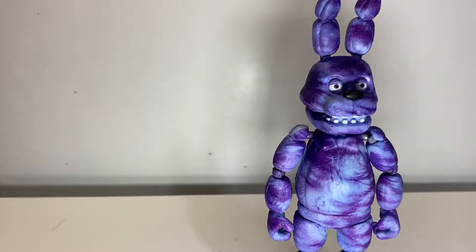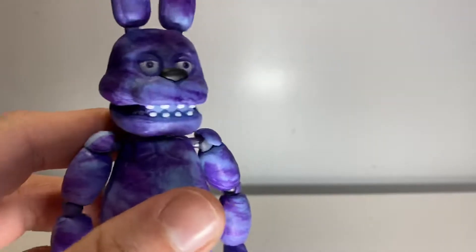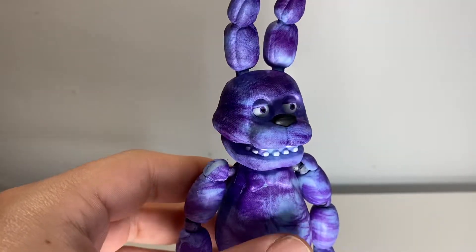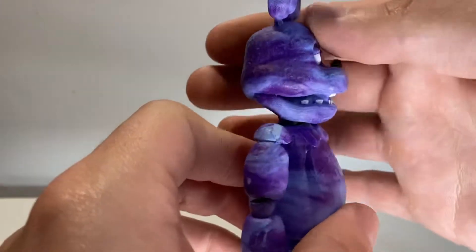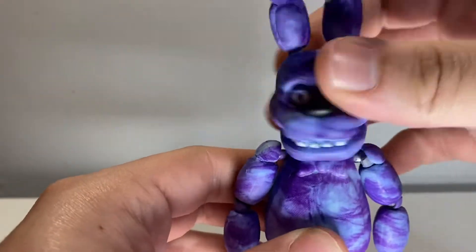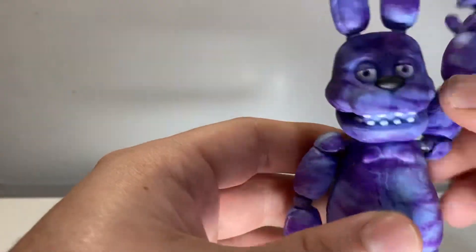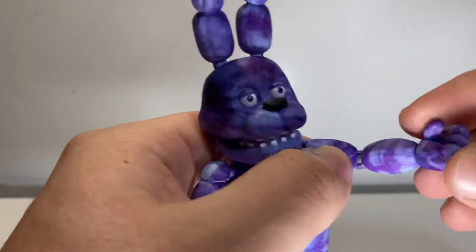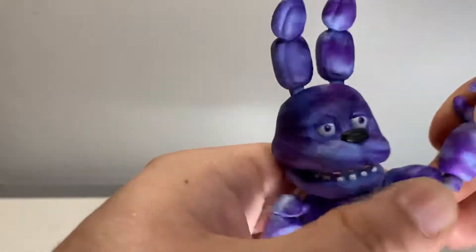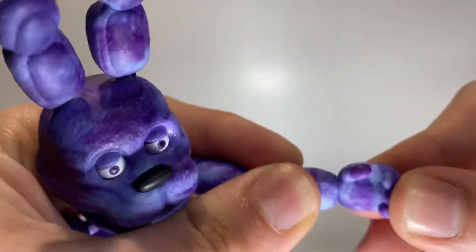Moving on to articulation — because what more can I say other than this paint sucks and the sculpt is the same as always. I do have to apologize about something I didn't even realize happened. The head moves up and down, head rotation — well, Bonnie only goes on low rotation. Shoulders go up, rotation as always, a little bit of ball joint action, and a little bicep swivel.